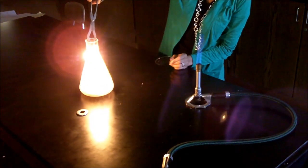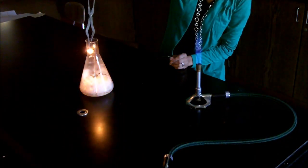If you notice, the oxygen-rich environment tends to show more glowing with the steel wool.